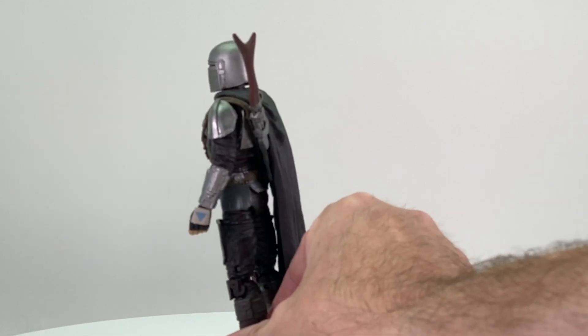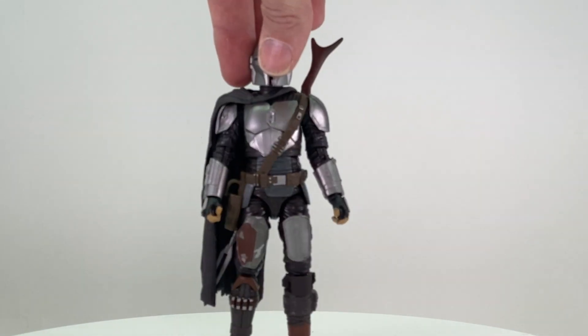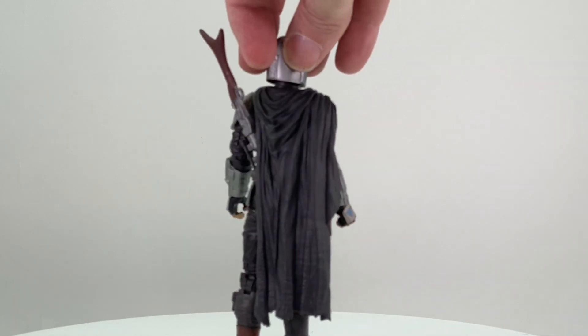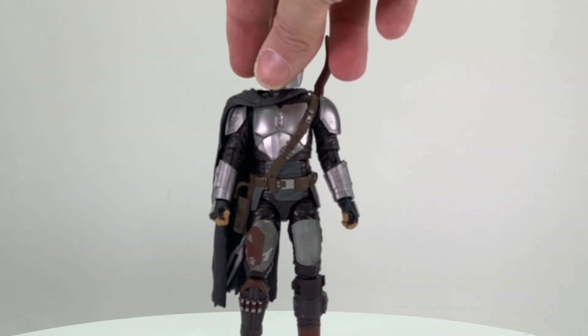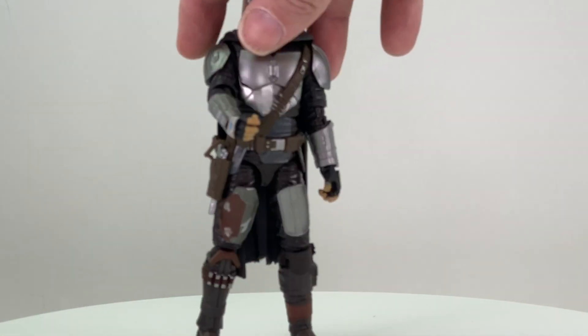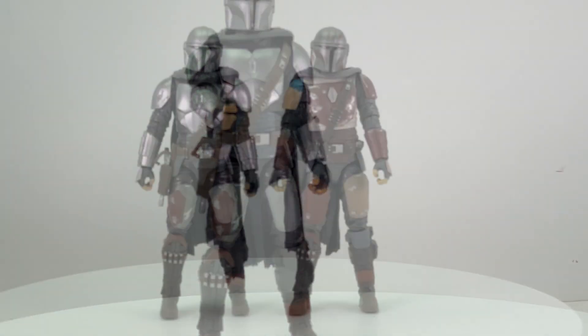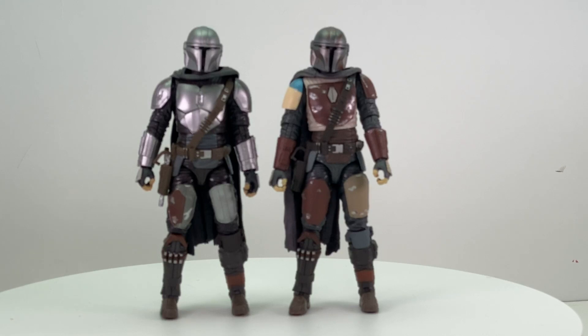You can get the rifle attached to the figure's back with the cape on — it doesn't really hinder the cape and looks pretty good. This is the exact same cape that we got with the previous Mandalorian figure. The figure also has a working gun holster for the pistol — again the exact same holster and strap piece as the previous figure, only the color is a little different. The Mandalorian figure itself is the same figure we got previously, with just a few alterations to some of the armor pieces, but the arms, legs, and torso are the exact same body.